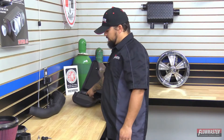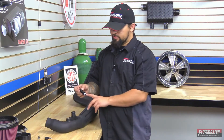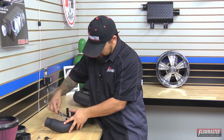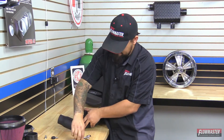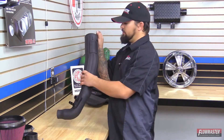Now we're going to put some parts on the intake tube. First, we'll install the anodized fitting — make sure you put some Teflon tape on your threads before you install it. Next, we're going to install the grommet for the sensor, which goes down here by the logo.